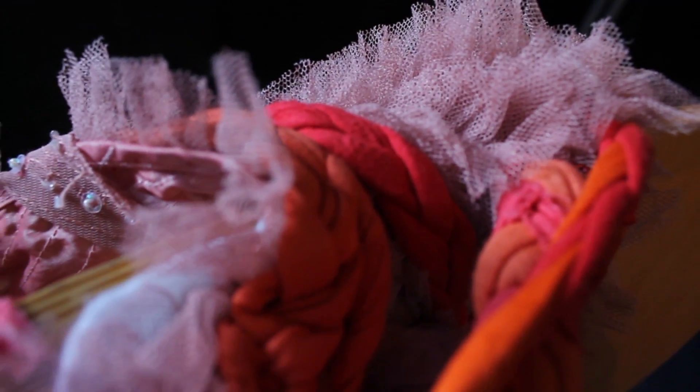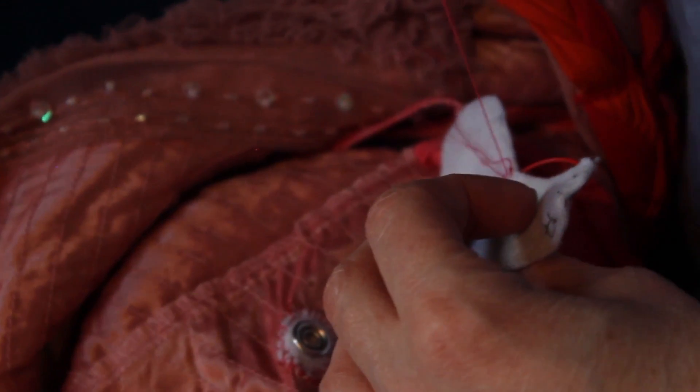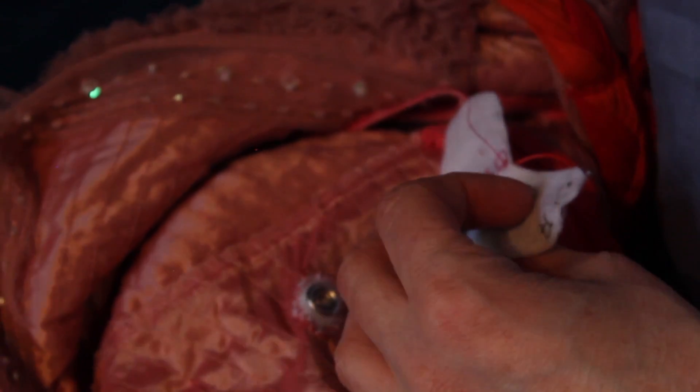Old cotton t-shirts which I dyed and then plaited, woven together with conductive fabric. As soon as you touch the piece, it triggers a little motor which twirls, and attached to the motor is a little ribbon which touches the neck every time it goes around.